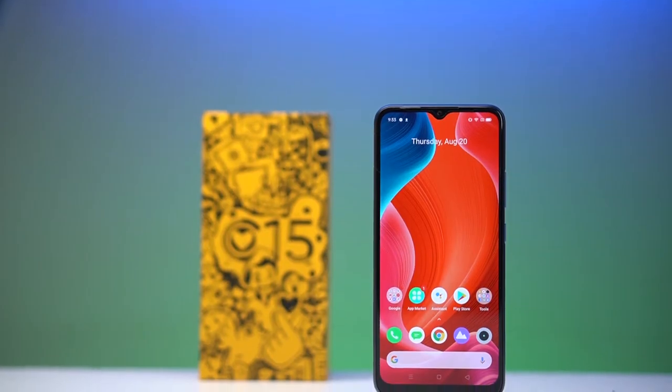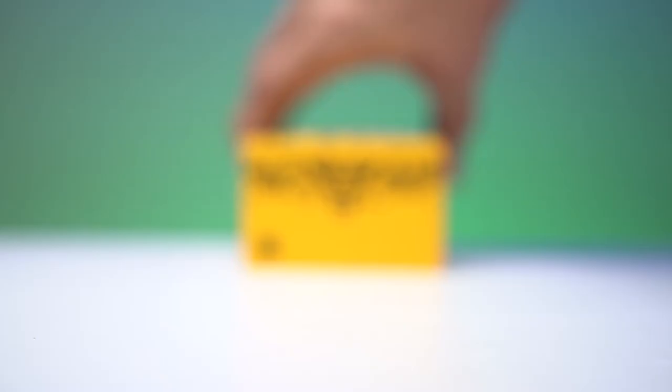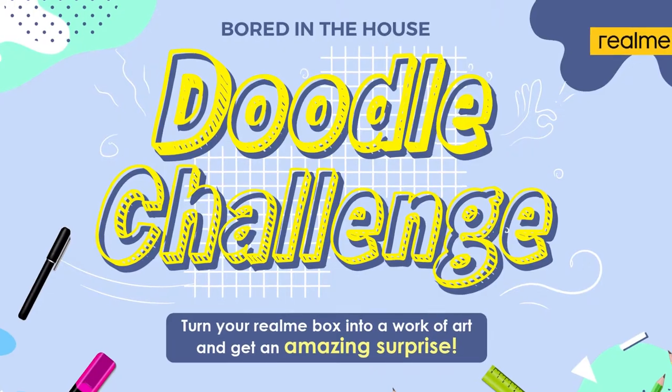Normally we jump right in and talk about the phone's design, but Realme has a little something extra to offer for the packaging of this device. This is the limited edition Philippines exclusive doodle box designed by Vince Rico Hermoso, the winner of Realme's recent doodle box challenge. His original design came out on top of other entries and he was contracted to make a special one just for the C15. Looks pretty cool, right?